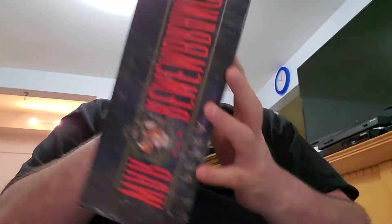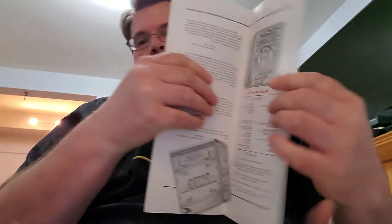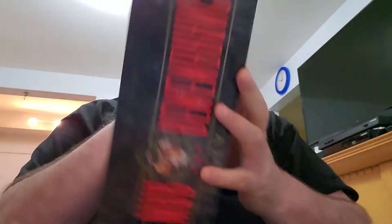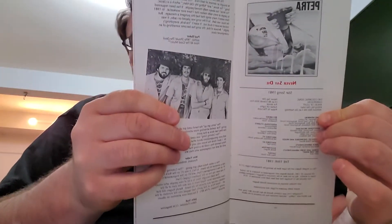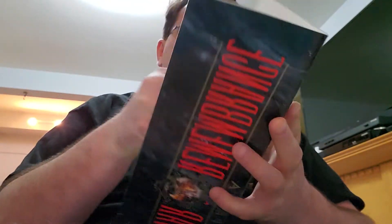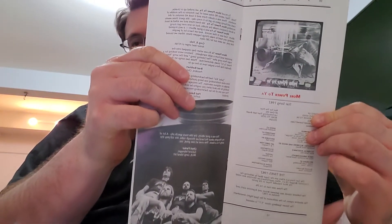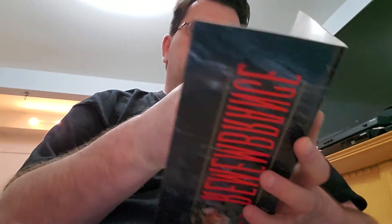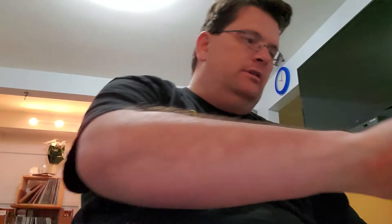Here we have Come and Join Us, and we have Never Say Die, and so on and so forth. So it's really a neat collection of photographs and write-ups. Here's a photo of the band. So this is a kind of a keepsake I have of the band. Kind of cool to have.